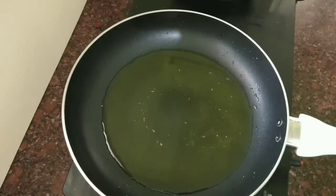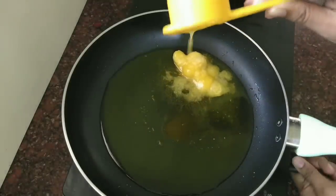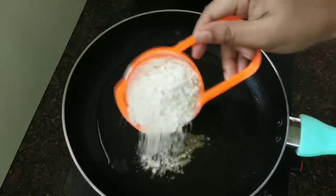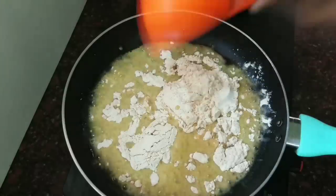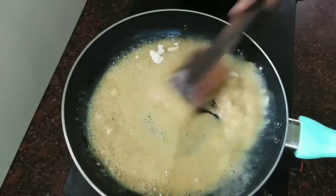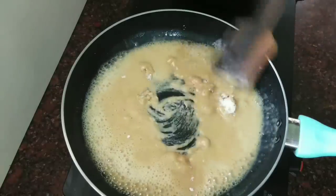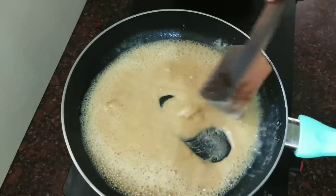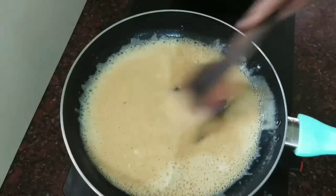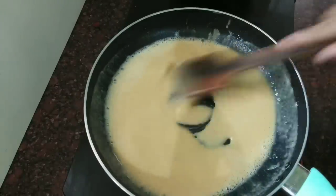I will cook a little bit. Now, let's make the flame. Put a small flame and mix it with the flame. Now we have to mix in batches. We have mixed it now.